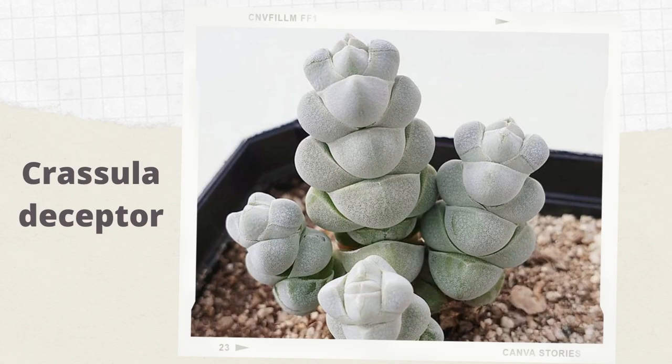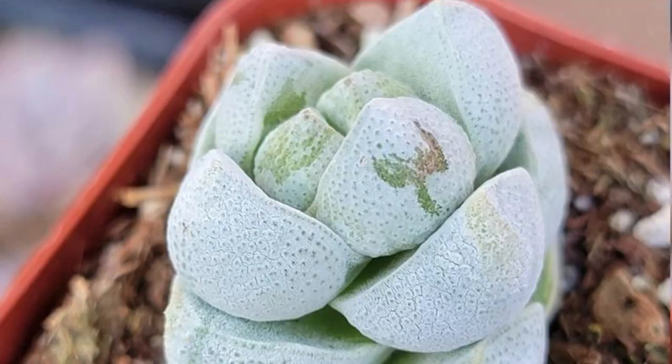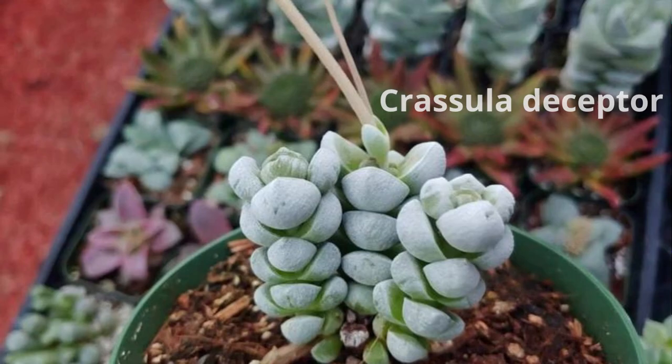Crassula deceptor, also called Crassula arta, is a dwarf columnar succulent with short erect branches. Fleshy leaves are tightly packed together in overlapping pairs along the branches. It is an incredibly architectural succulent and produces open, somewhat hairy heads of tiny cream flowers in late spring or autumn.